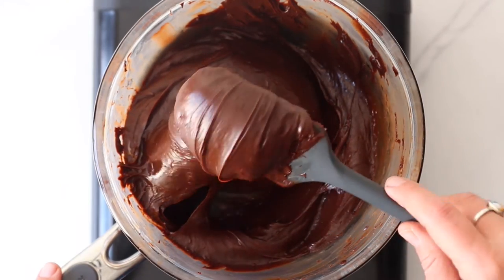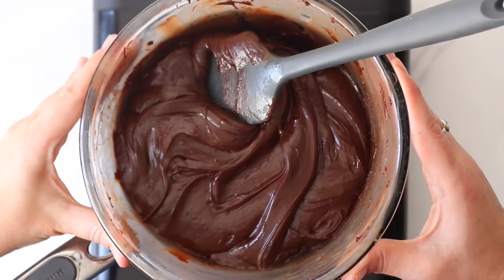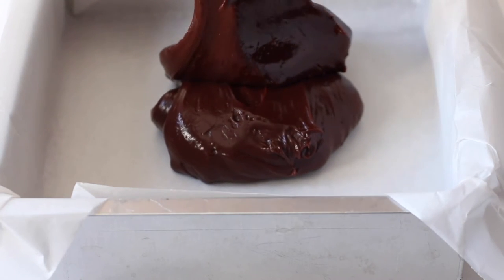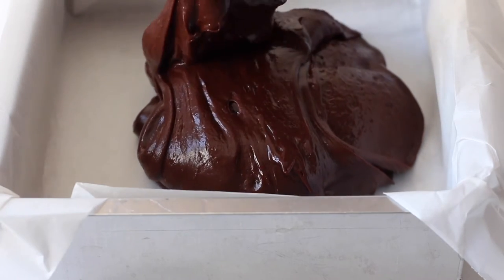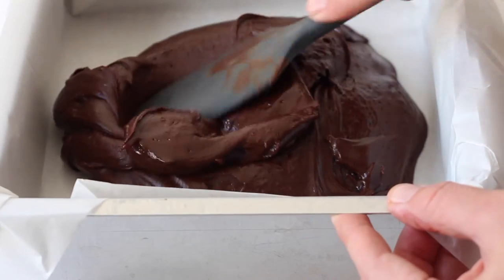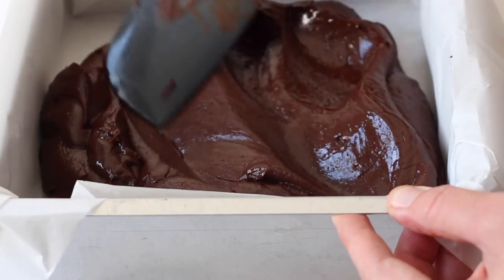When the smooth consistency is achieved, lift the bowl from the water bath and pour the creamy fudge mixture into your prepared baking pan. The fudge mixture is quite thick so you will need the help of a spatula to get it all out of the bowl. Then try to spread it as best as you can into the corners of the baking pan and smooth out the top.